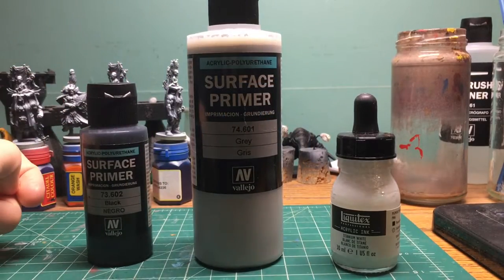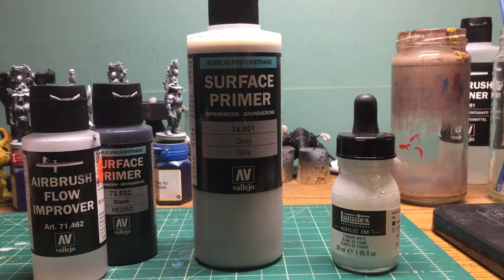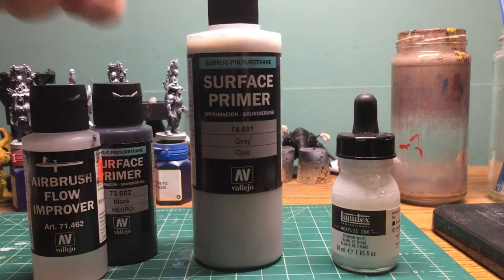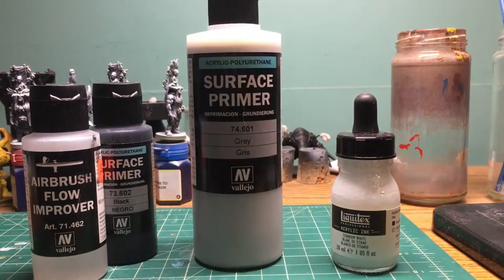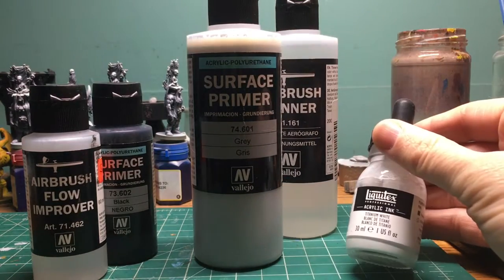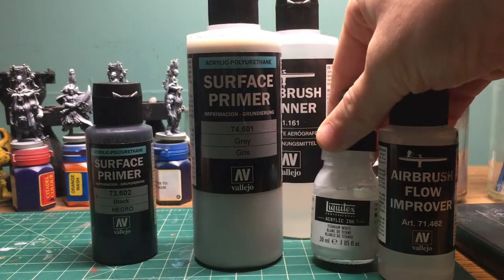I'm going to start with my airbrush and hit it with the black primer all around. I'm going to put a little flow improver in there so that it gets down in all the recesses. Then the plan is to hit it with a 45 degree angle with the gray primer with a little airbrush thinner. And then I'm going to hit it from the top with some white ink with a little bit of flow improver mixed in.